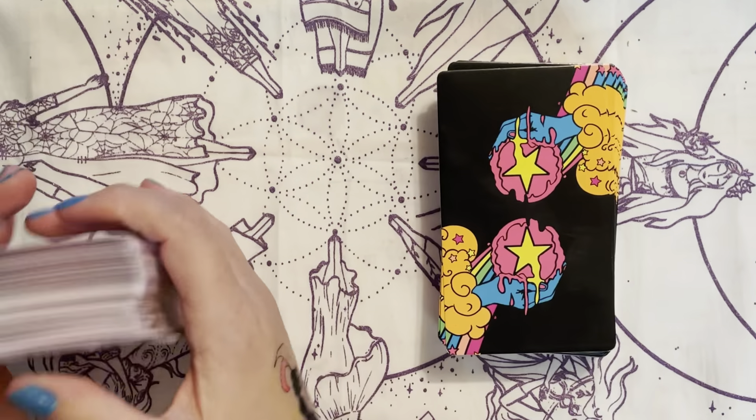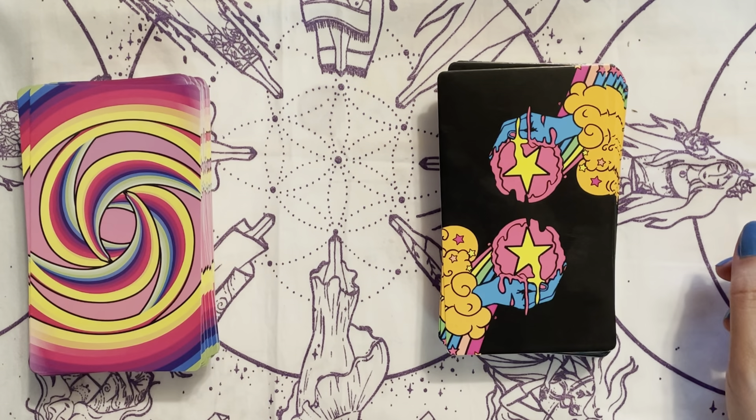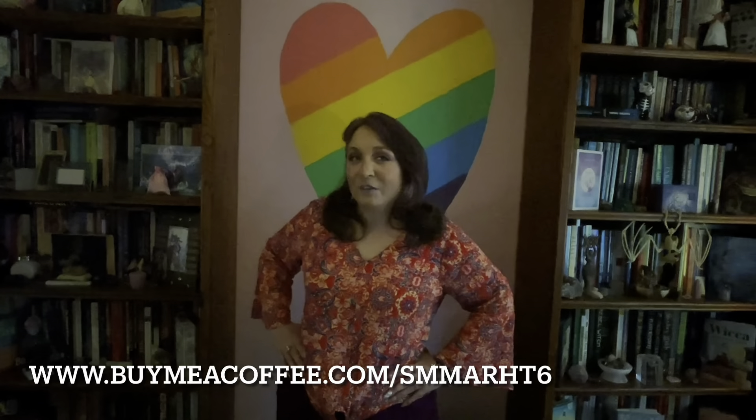Alright guys, thank you so much for watching on this Tarot Tuesday, and I will see you on Thursday for Witch Talk Thursday! Bye guys! Thank you so much for watching — I had so much fun. I upload videos every Tuesday and Thursday, check them out. I also have a Buy Me a Coffee if you'd like to support this channel monetarily — the links are down below. I will see you all next week, bye guys!